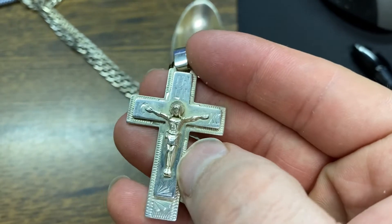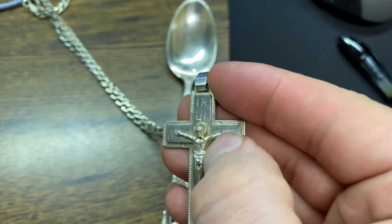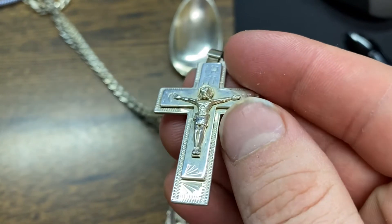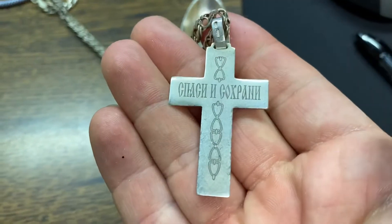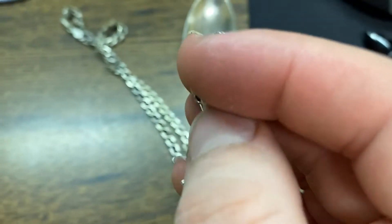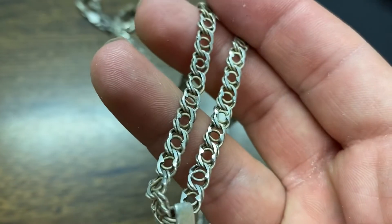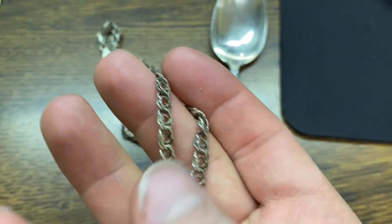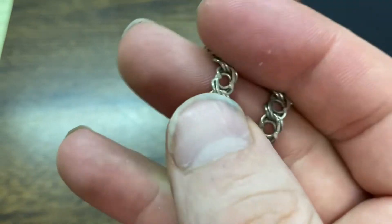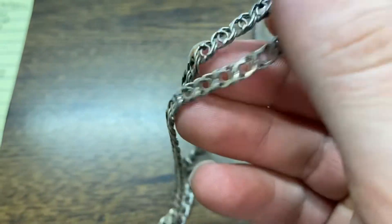If you had a soft brush — maybe an old toothbrush — you could get in those little areas when wiping and drying to get a really nice shine. The tarnish that was on the back is gone, as you can see. The chain has shined up as well in places, and I think a brush would get any remaining tarnish right out.